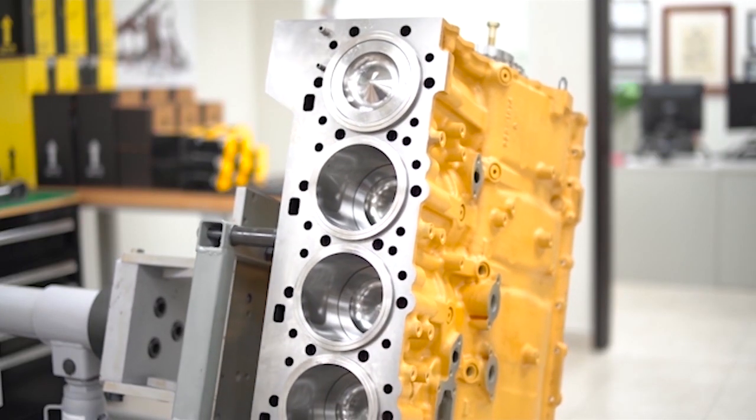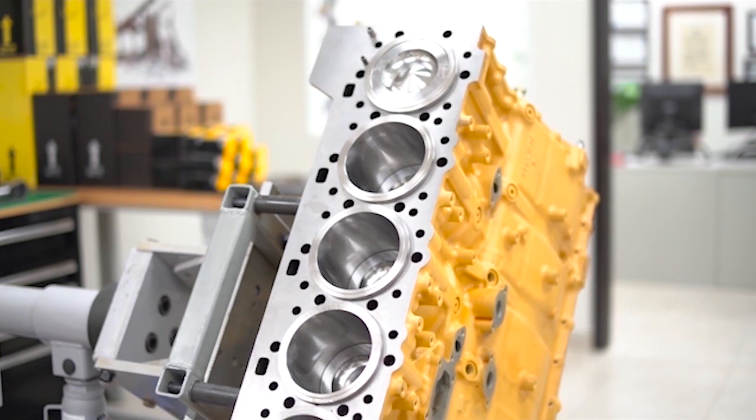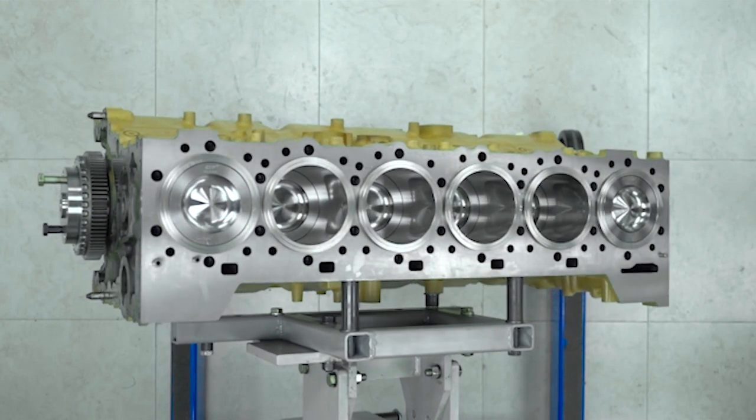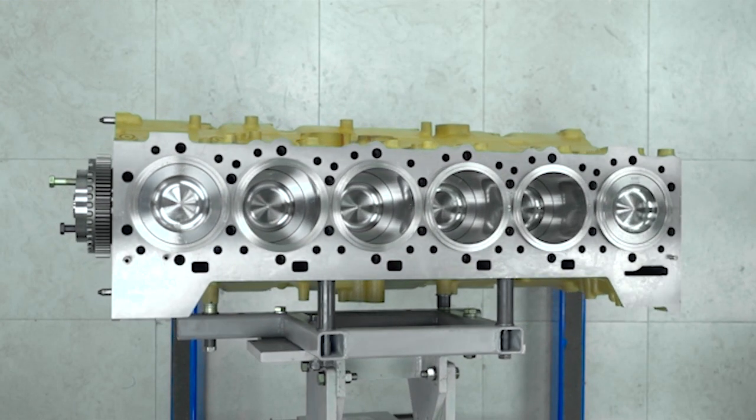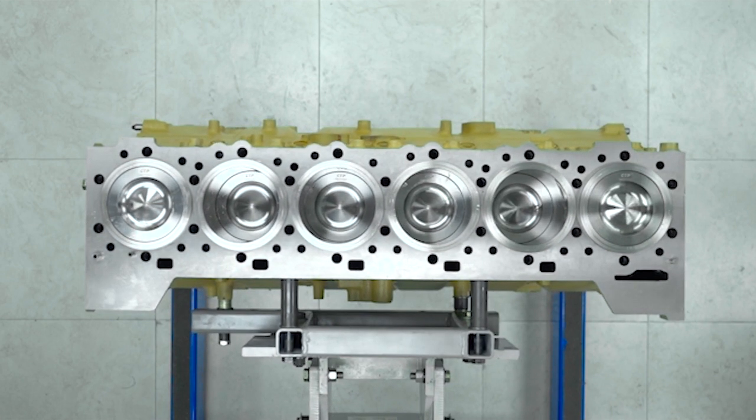Installing a cylinder head is a pretty straightforward operation when you have the proper tools and follow the engine manufacturer's installation procedure. This video will demonstrate how to properly install a CTP C15 cylinder head. CTP offers a great product with our new C15 replacement cylinder head.